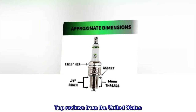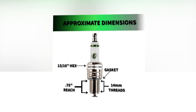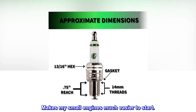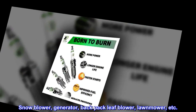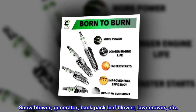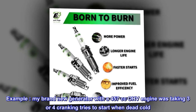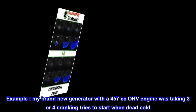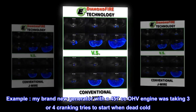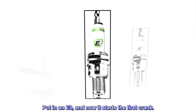Top reviews from the United States — Easy small engine starts. Makes my small engines much easier to start: snowblower, generator, backpack leaf blower, lawnmower, etc. Example: my brand new generator with a 457cc OHV engine was taking 3 or 4 cranking tries to start when dead cold. Put in an E3, and now it starts on the first crank.